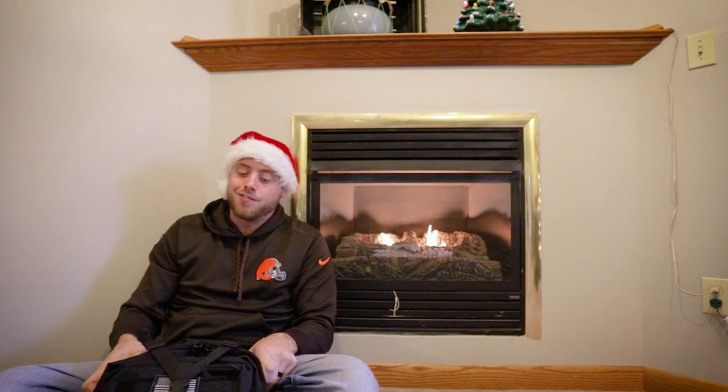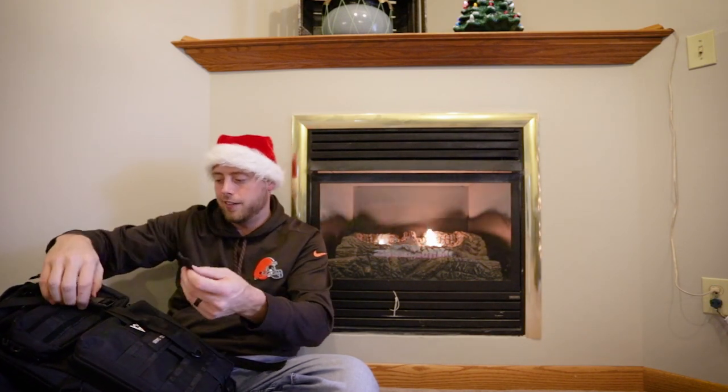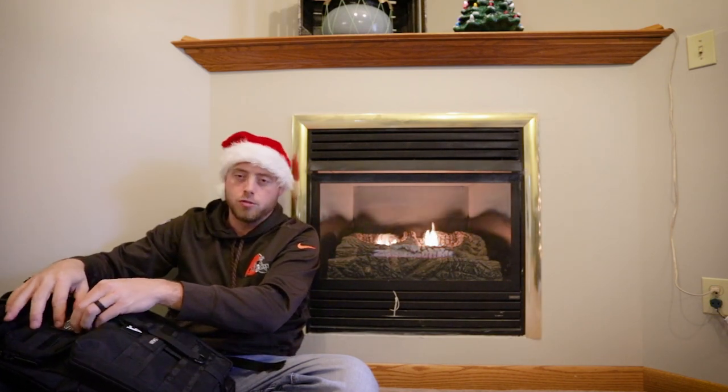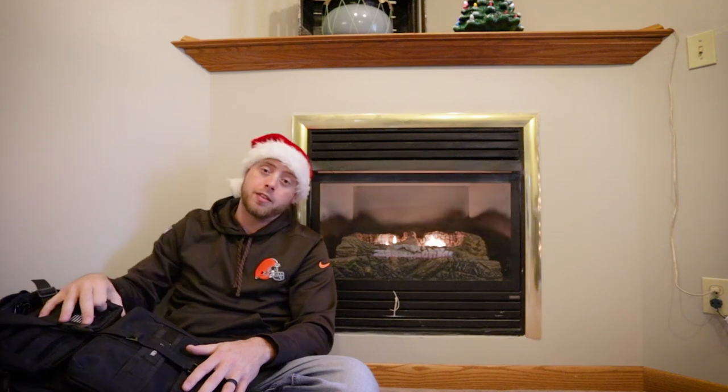Overall, this backpack is fantastic for $60. I really don't think there's much better out there. No issues with longevity so far — I've taken this into construction sites and all around. There are some minor things that could improve: the Viking Cycles logo on the outside is starting to fall off, and there's a replaceable patch for an American flag which is kind of personal preference — easy to pull off or swap out. But overall for $60, I highly highly recommend this backpack.